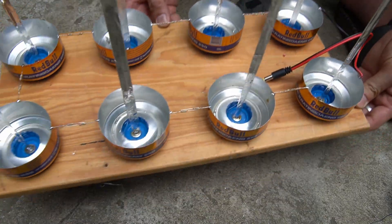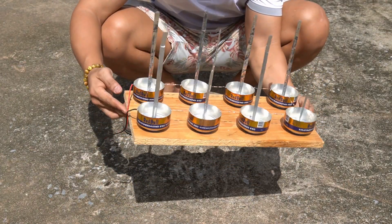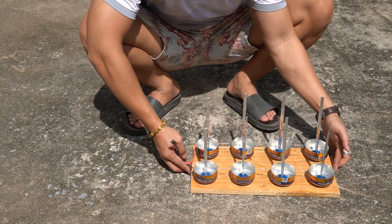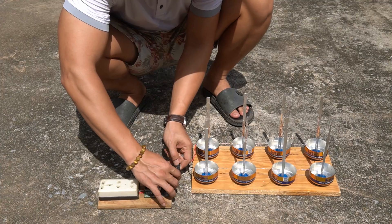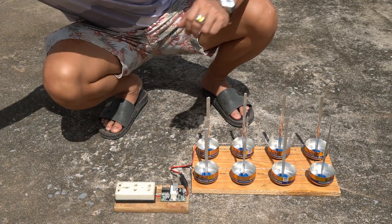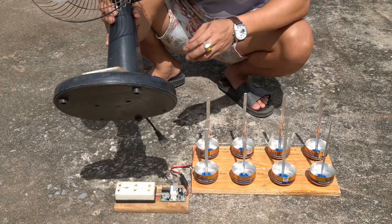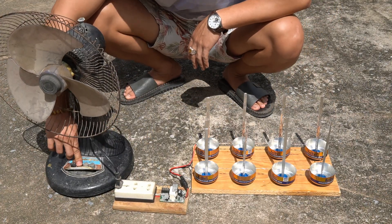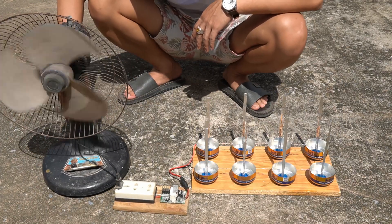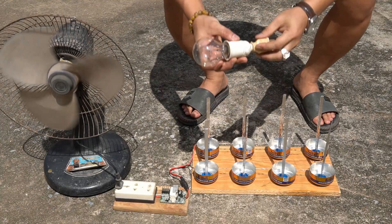I have completed the machine that absorbs sunlight and converts it into electricity. Now I will test it. I will choose a place with the strongest sunlight. Then I use a circuit to increase the voltage from 12 volts to 220 volts. I use a fan to test the current. The fan was running smoothly.